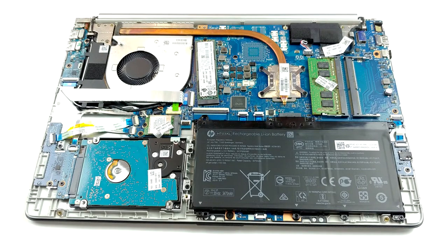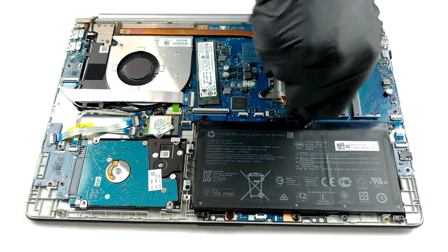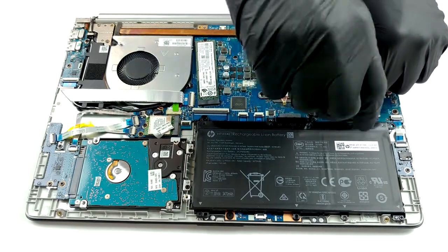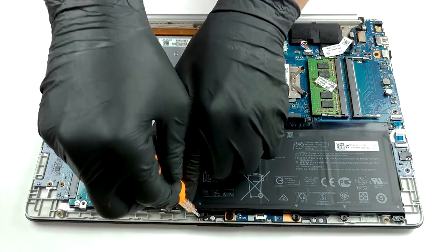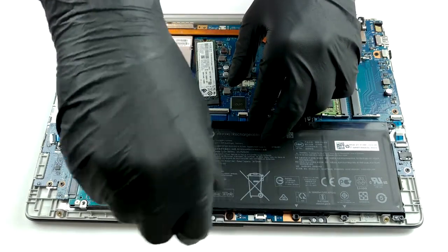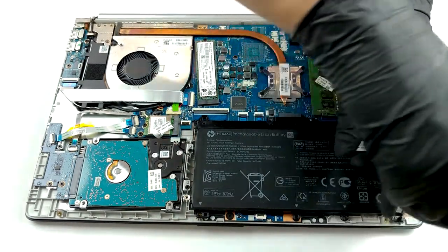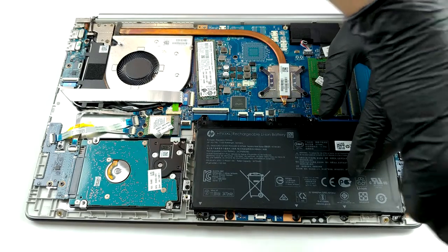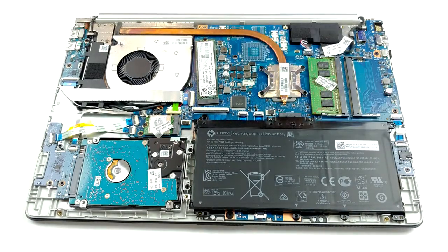Interestingly, this budget machine offers a lot of upgradability options. There are two RAM SO-DIMM slots which support up to 16GB of DDR4 memory in dual channel. As for storage, there is one M.2 slot able to fit both SATA and PCIe x2 drives. Not that it affects performance, but it looks weird being placed at a slight angle. Next, there is a 2.5-inch SATA drive bay for your music or movie libraries.